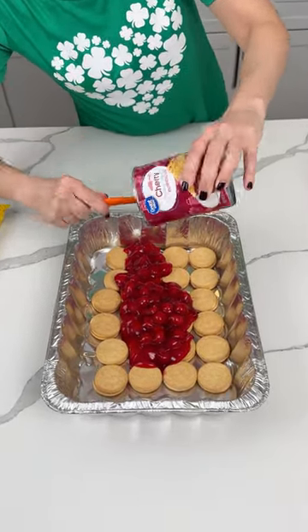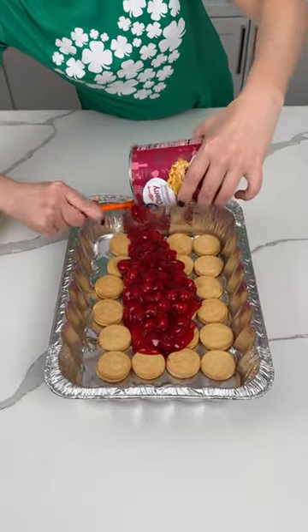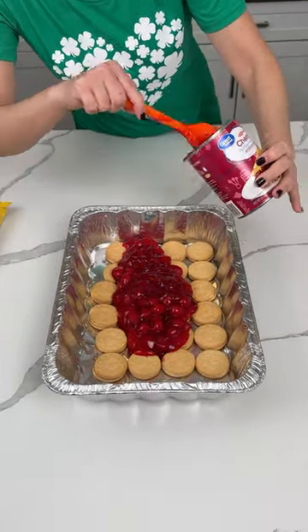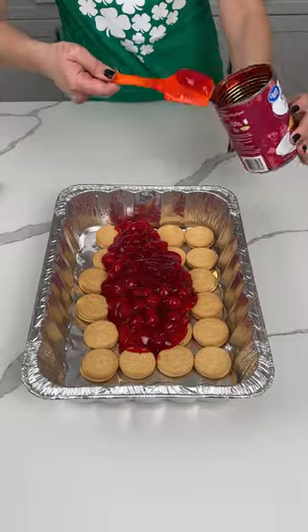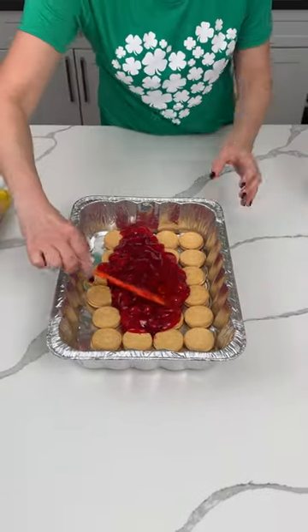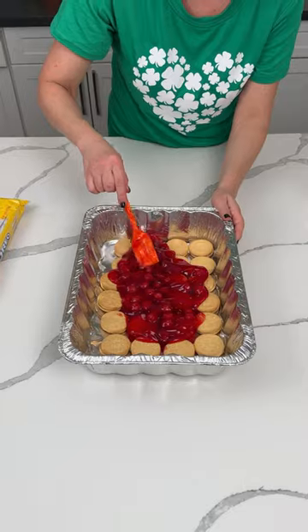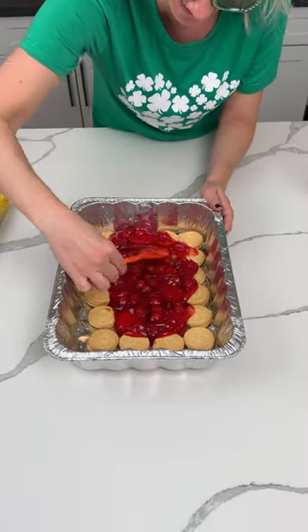We're making a delicious easy no-bake dessert. The weather's starting to get nice here — it feels like spring — and spring is before summer, so I'm on this kick of no-bake cold desserts.